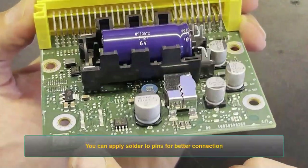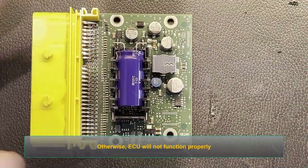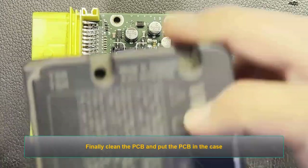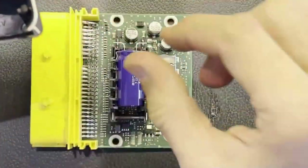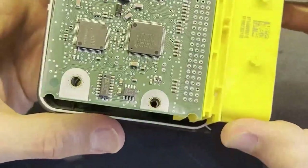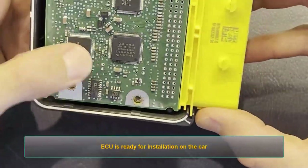You can apply solder to pins for better connection. Otherwise, the ECU will not function properly. Finally, clean the PCB and put the PCB in the case, then tighten the screws. The ECU is ready for installation on the car.